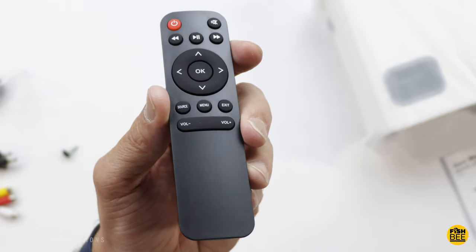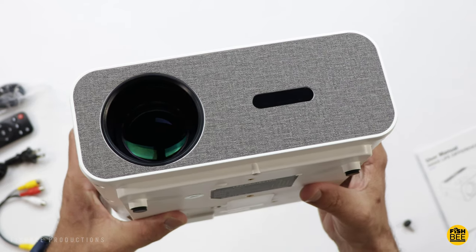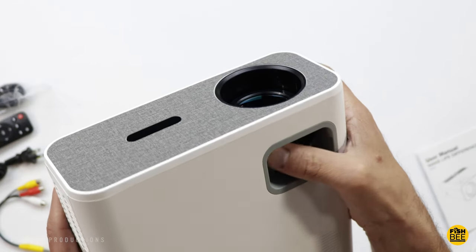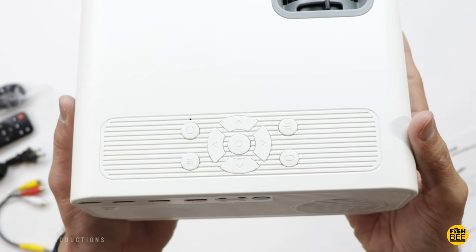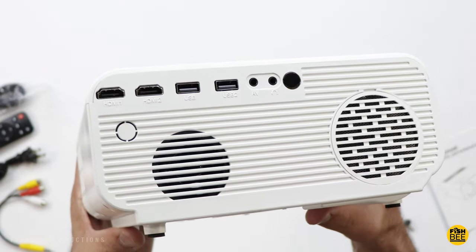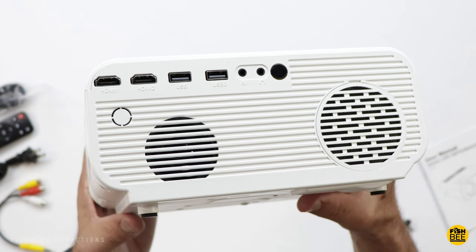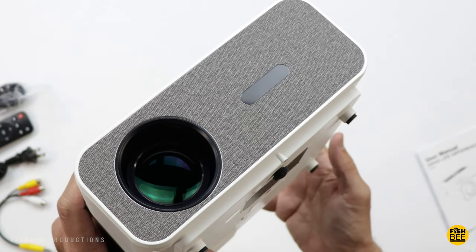The remote also has source, menu, exit, mute, and power buttons. You've also got an adjustable foot. On the front there's a nice-looking fabric material along with your remote control sensor. On top you have your manual focus and keystone adjustment, plus several controls — most of the same buttons as on the remote. One side has the power and ventilation, the other side more ventilation. On the back you've got the built-in speaker, two HDMI ports, two USB ports, audio/video, a headphone jack, and your remote control sensor. Mounting threads are in the middle along with the adjustable foot.